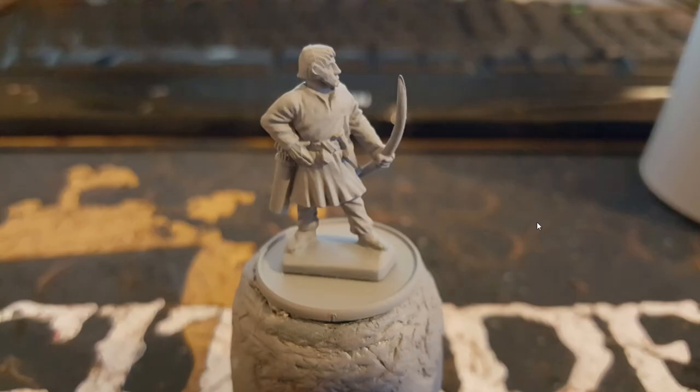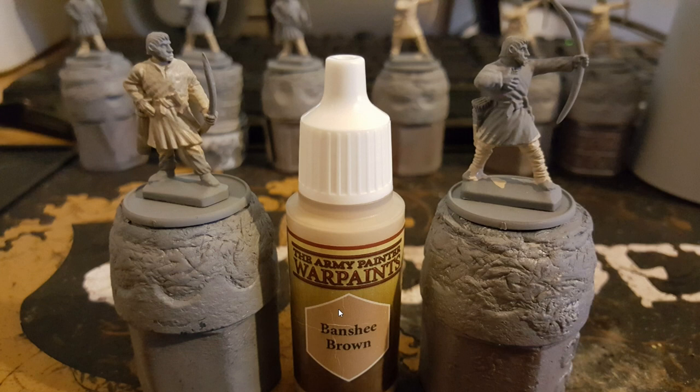So pretty much the same as always, we start with building the entirety of the model and then give it a grey spray paint. Then, because you need a different variation of tone in the archers, I've opted for a banshee brown for the tunics on half of the models. I'm painting 8 for this instance, and I've also used banshee brown on any of the strappings that go around their legs.